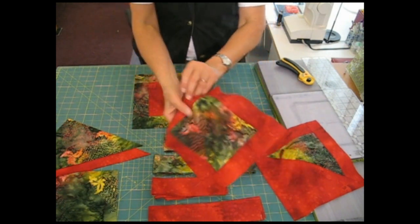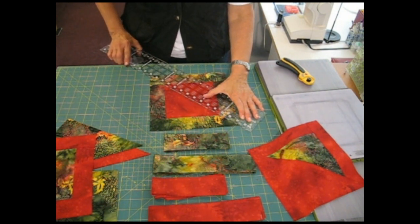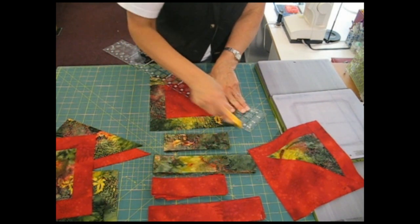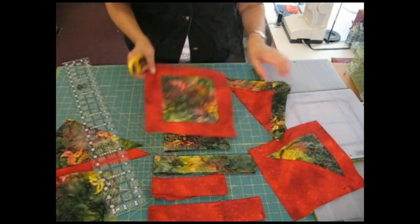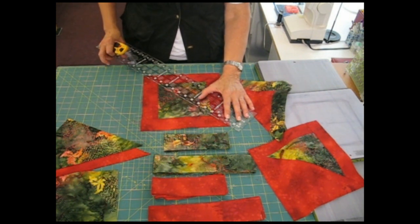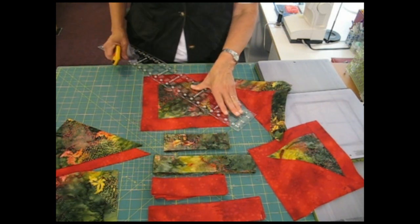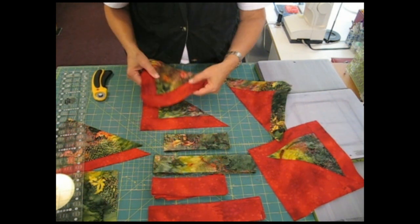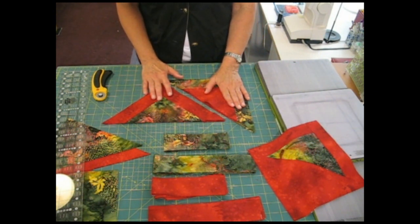The next step is to take each of these squares and cut them from corner to corner to make 2 triangles. I will cut this from corner to corner, and I will cut this from corner to corner as well. You might ask why I didn't just make 6½ inch triangles and sew strips onto the edges of them. In fact, I did try that, and it was a lot more trouble, so I decided to do it this way.